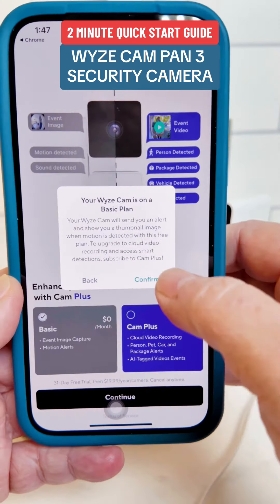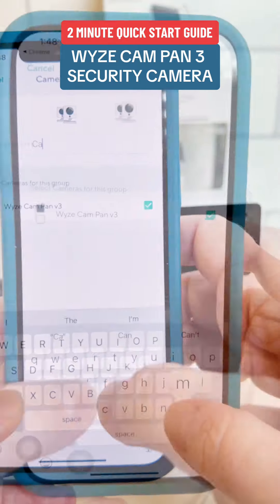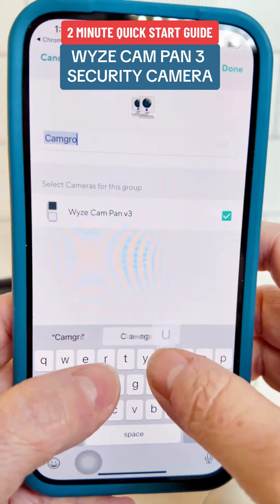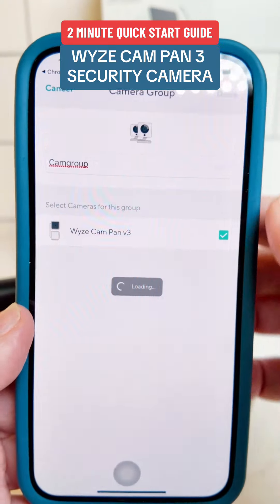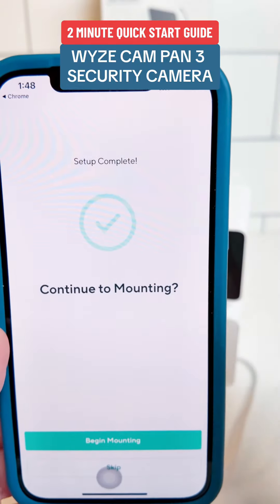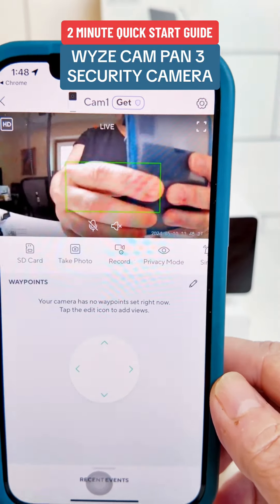The Cam Pan V3 is an indoor-outdoor IP65-rated pan-tilt-zoom camera with color night vision and two-way audio. It's compatible with Alexa and Google Assistant. The camera also comes with mounting hardware, which you can choose to skip the instructions for if you wish.